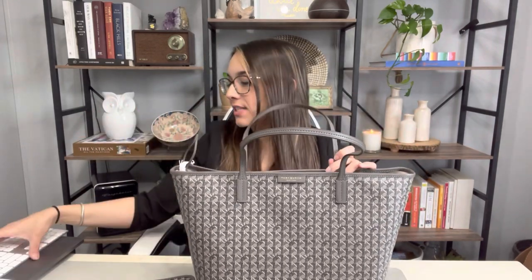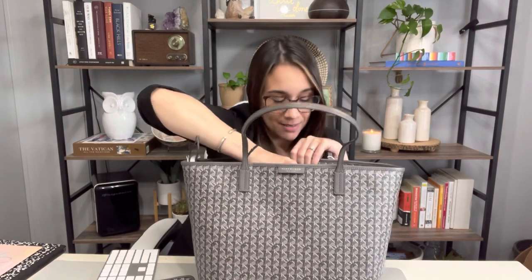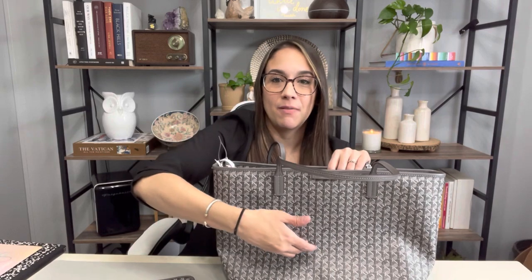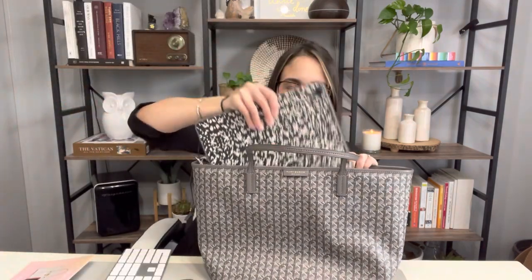Now we're going to go ahead and see what fits in here. I'm really excited for this because while I do have the Telfar medium shopping bag for work, I also wanted something in a different colorway since I'm planning to go back to the office a little bit more. I wanted something that wasn't black all the time. So I'm interested in seeing if a 16-inch MacBook Pro fits in here. The website states that a 13-inch MacBook Pro fits, but this is a 16-inch — and it does fit in there, much like the Goyard Artois. I also have the portable keyboard from Apple, and that also fits in there. It's a little bit tight, but it fits.